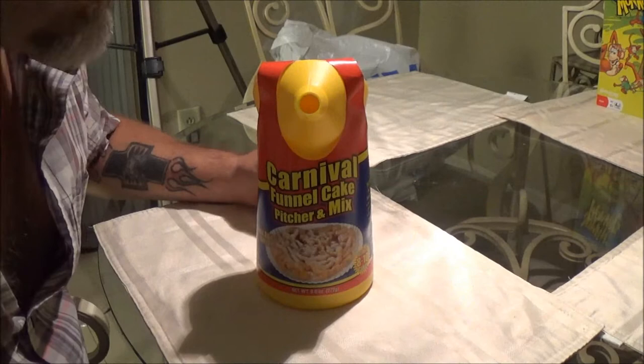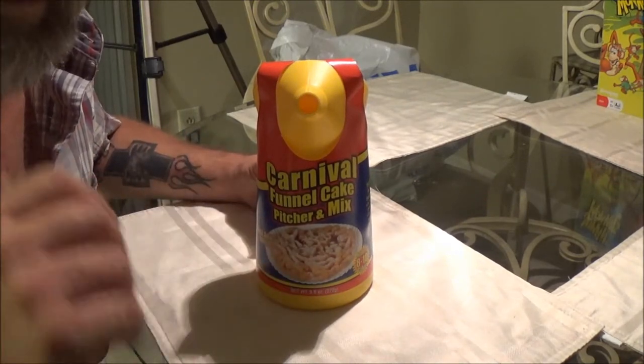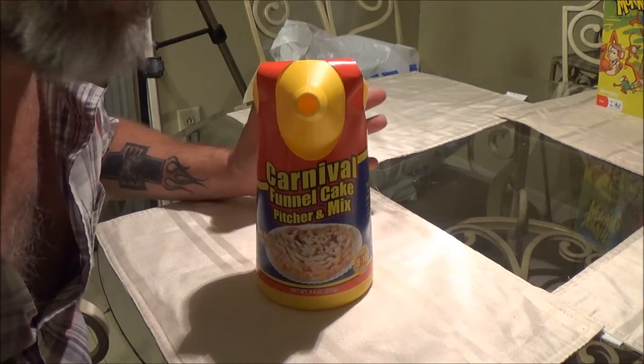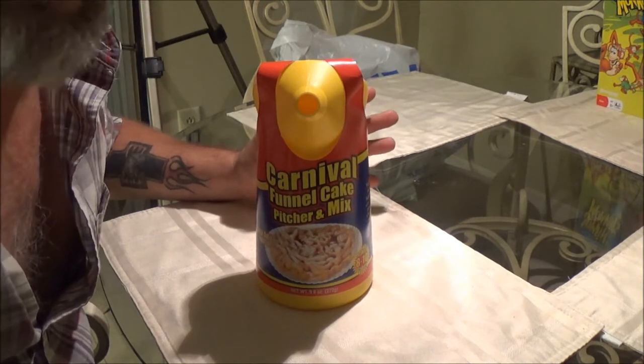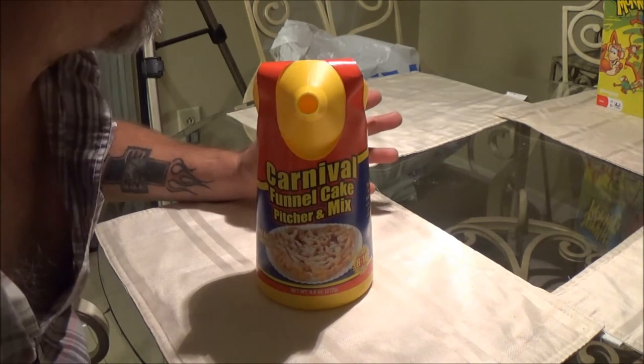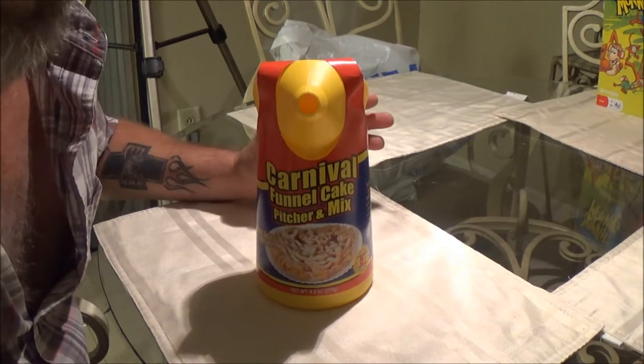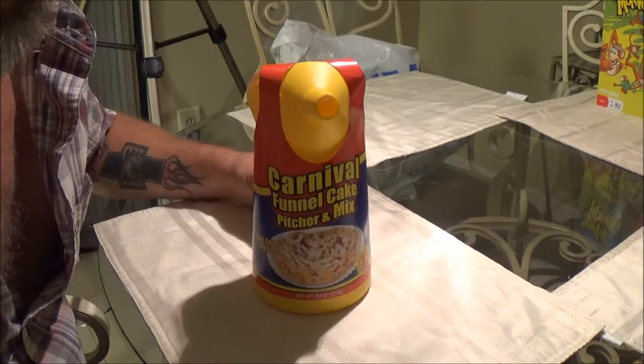Okay guys, first off, let me tell you — you might hear the air conditioner running in the background. We usually shut it off, but it's just so hot. Right now it's still like 86 degrees and it's 9:30 at night. So we're just going to leave it and run, so please bear with me on that.